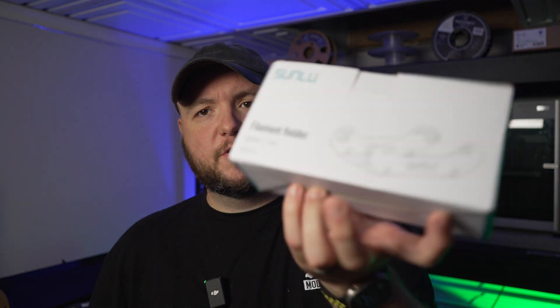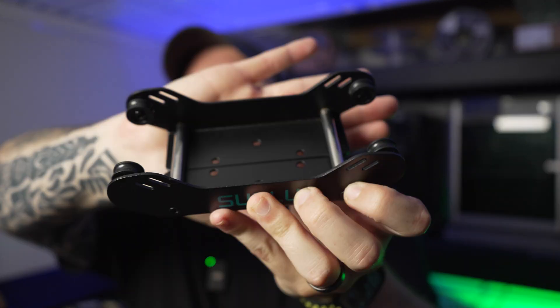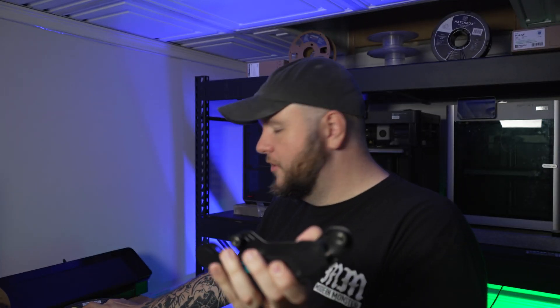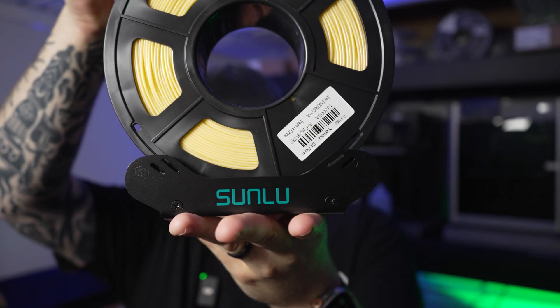We should take a look at the filament holder before we get to printing. I think this will be a good addition for a Cartesian printer or Core XZ. This is way better quality than I thought — it's made out of metal and has bearings, so you set your roll on it and it naturally moves as you print. It's a really good option especially for printers like the Ender 3 V3 Plus where the filament sits on the side.